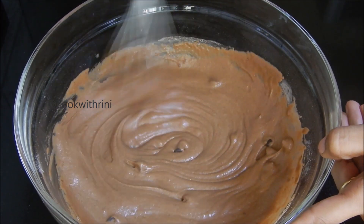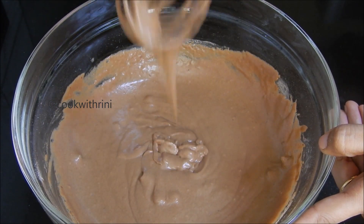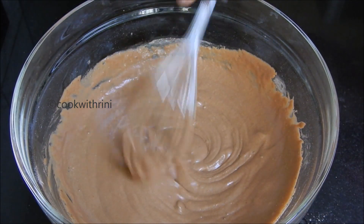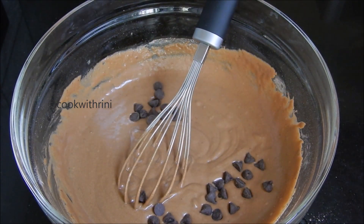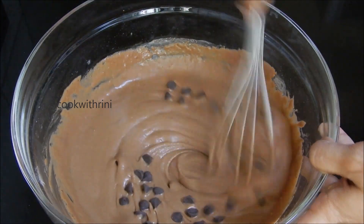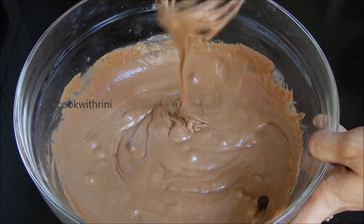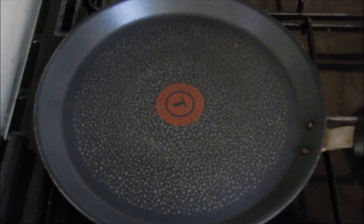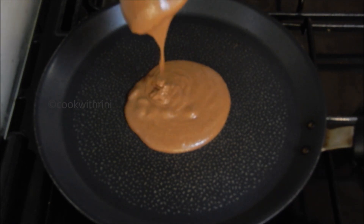We can mix it in a little bit. This is the consistency for the batter. If you want, mix it a little bit more.